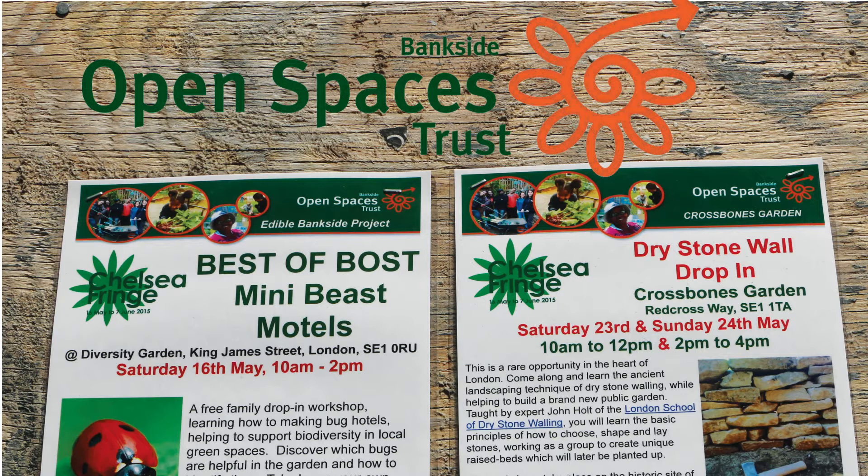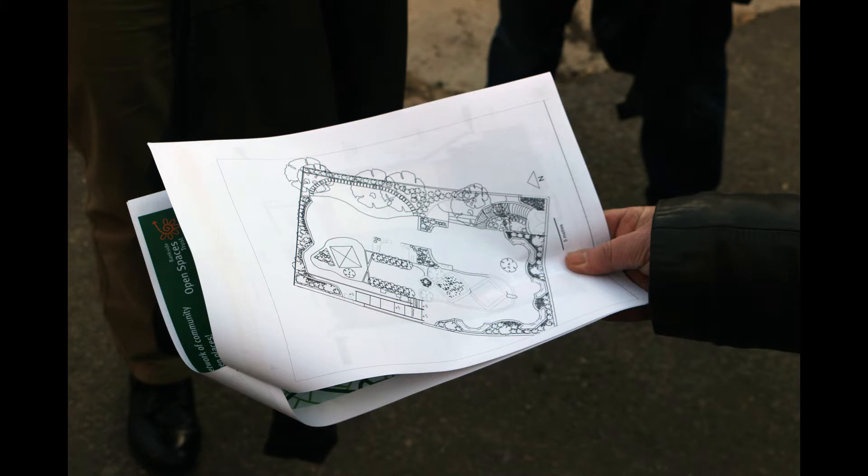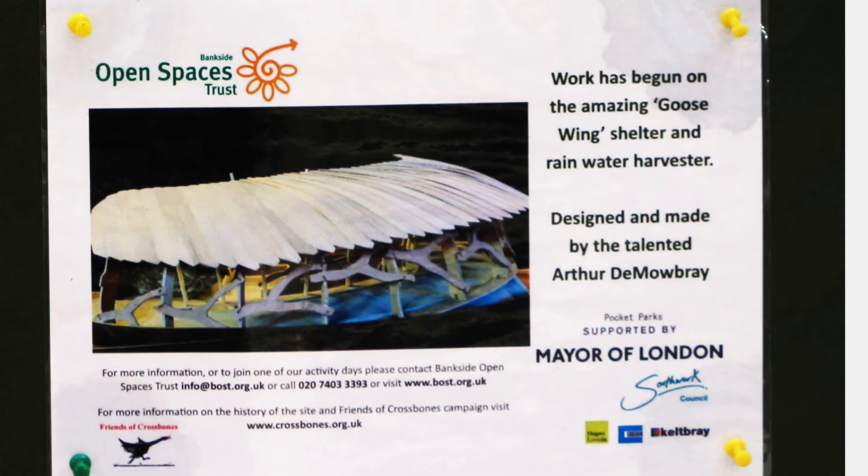The garden is being made by BOST, the Bankside Open Spaces Trust, with a sketch design by landscape architect Helen John, and building work by volunteers including gardeners, a carpenter and a drystone waller, who are likely to make a very good garden.